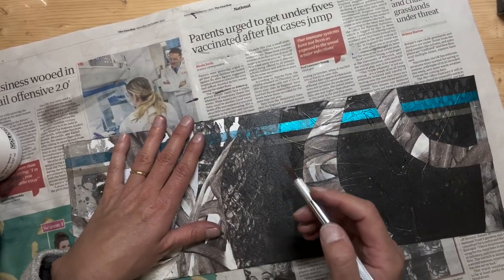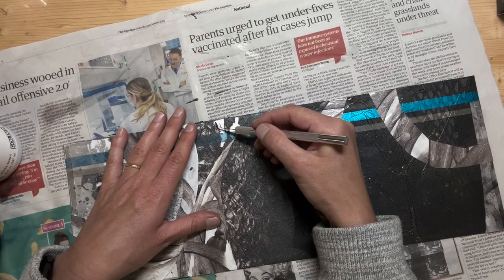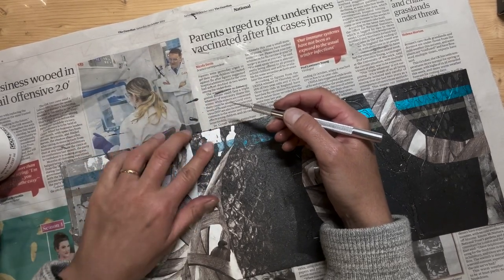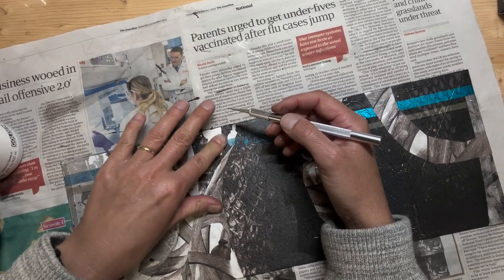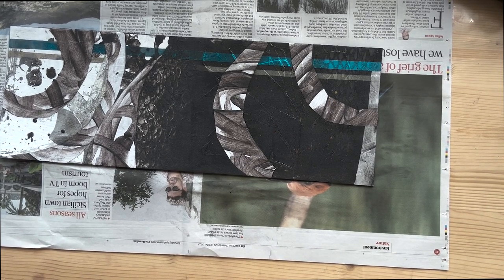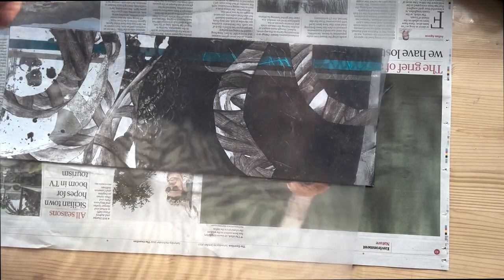I have something interesting happening here — this started to peel off in the heat of the hairdryer. I'm not sure if I wanted it to peel off or not, but certainly interesting. Now that I'm happy with my plate, I think I'm in a good place with it. I'm happy with the composition. I've decided to apply colour to my collagraph using monotype, and I'm going to use a piece of perspex to create my monotype.